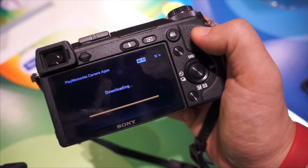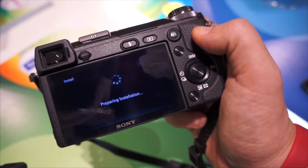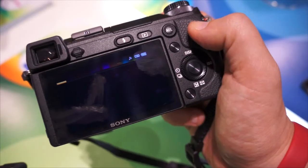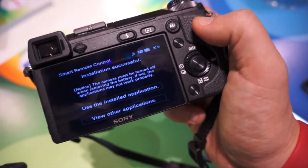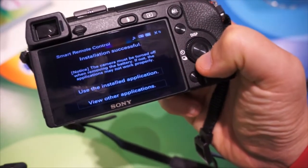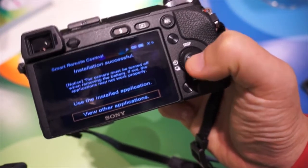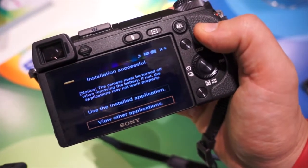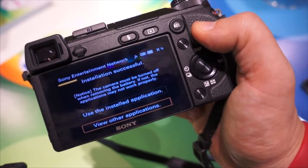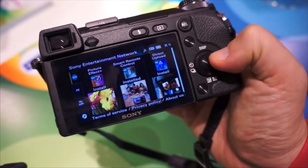And I'm able to download some of the PlayMemories Camera Apps now. So what it's now doing for me is installing the Smart Remote Control. The remote control installation was successful. So what I can now do is use that installed application or view other applications. And because I've now entered in my PSN or SEN account details, I don't have to do that a second time — it remembers who I am.